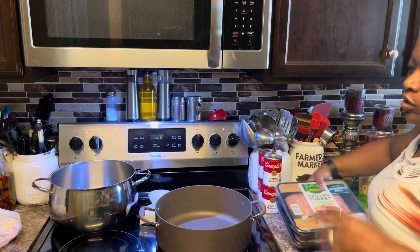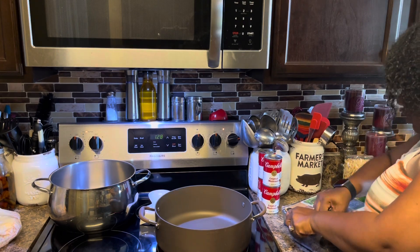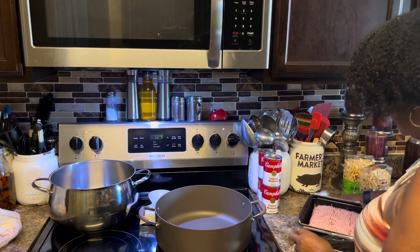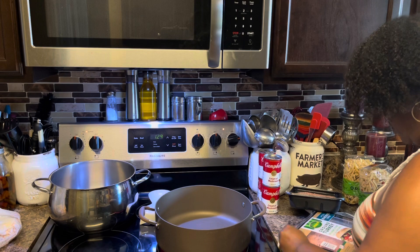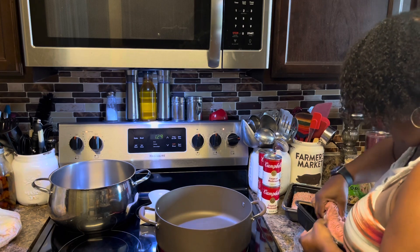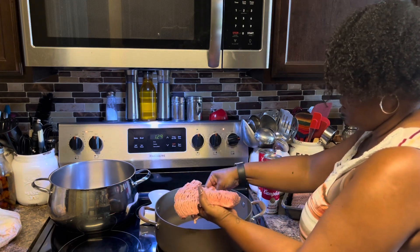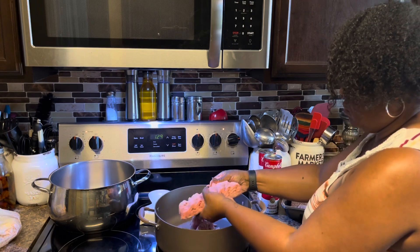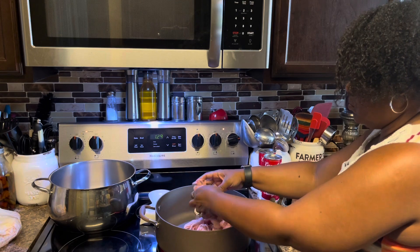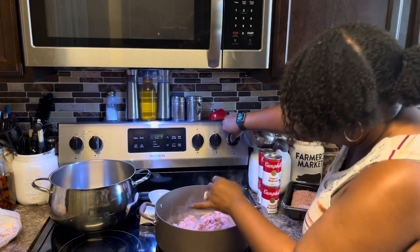So this is going to be a double batch recipe. This is my Genio ground turkey, and we've got the pan that's been getting hot. I'm going to go ahead and get this started — just turn it down a little bit.